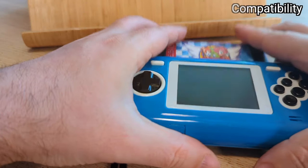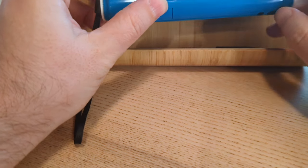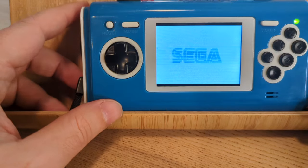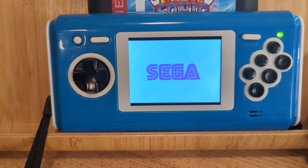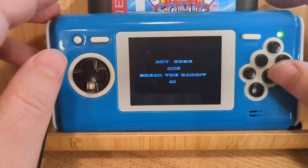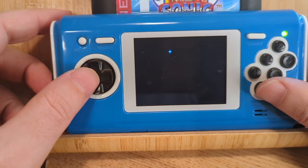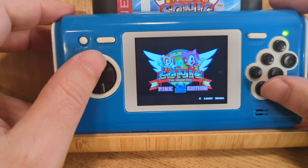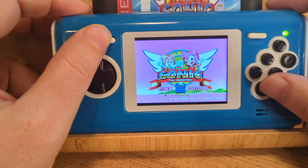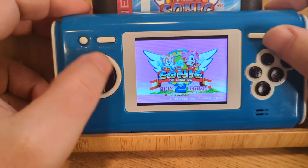Using modern tech, Columbus Circle actually did make a better Sega Nomad than Sega did using 90s tech. It is not an emulator, and it boots up instantly. Like other Columbus Circle systems, it is a system-on-a-chip clone, but it is a very, very good one — almost too good, but I'll get into that momentarily.